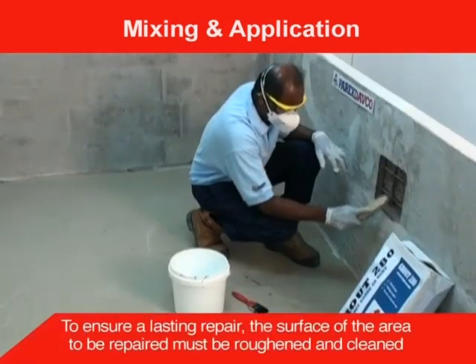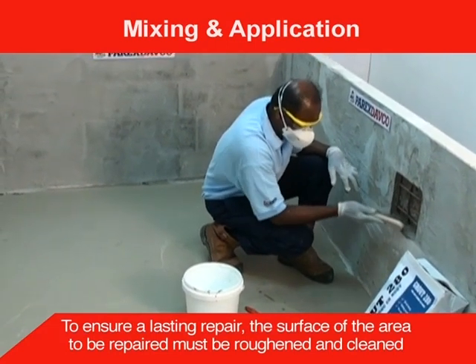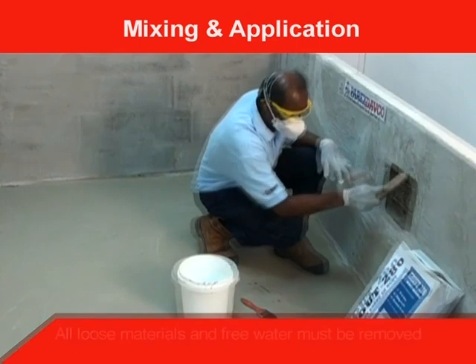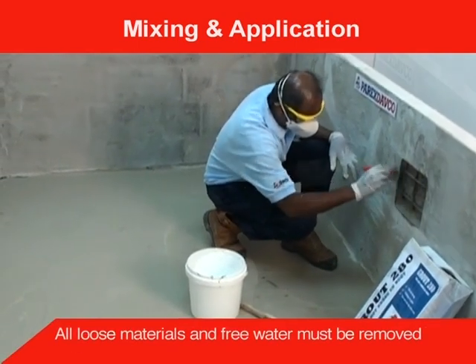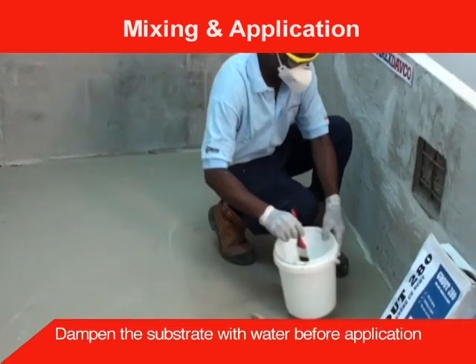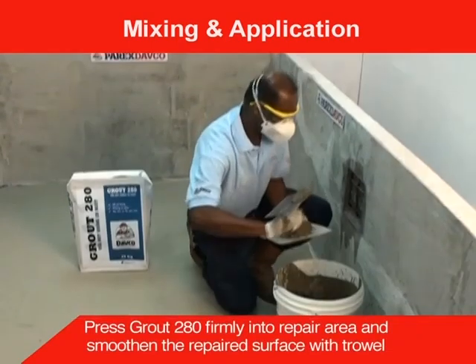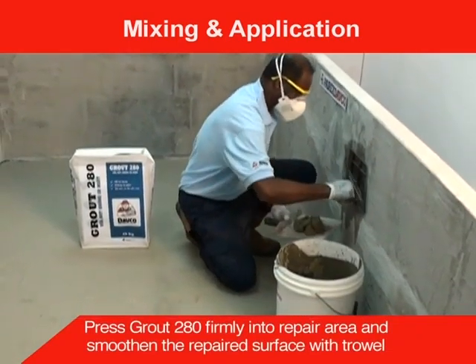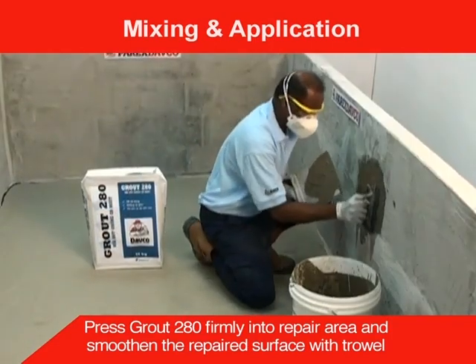To ensure a lasting repair, the surface of the area to be repaired must be roughened and cleaned. All loose materials and free water must be removed. Dampen the substrate with water before application. Press Grout 280 firmly into the repair area and smoothen the repaired surface with a trowel.